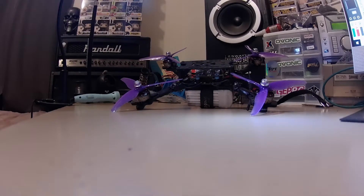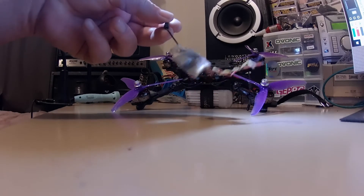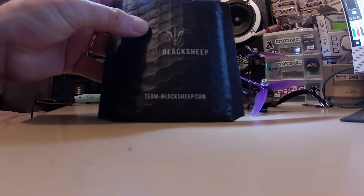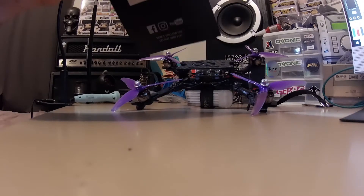I was going to put this — had this laying around, it's just one of those EACHING VTX3s. I was going to put that in but I thought bugger it. So I just bought another TBS Unified Pro 32 Nano to put in there.